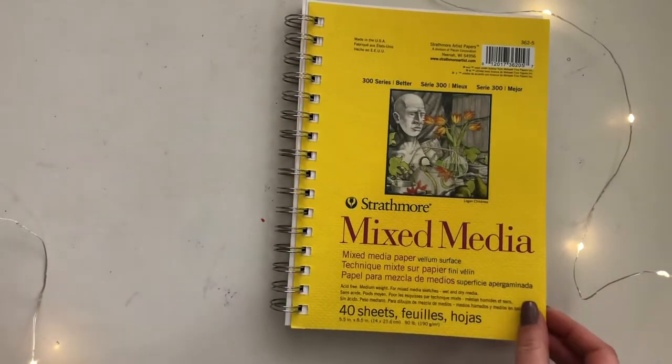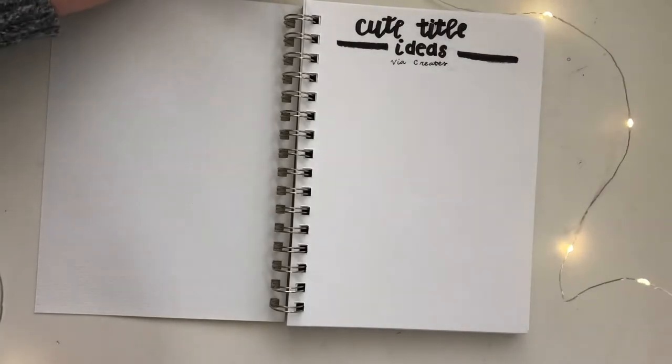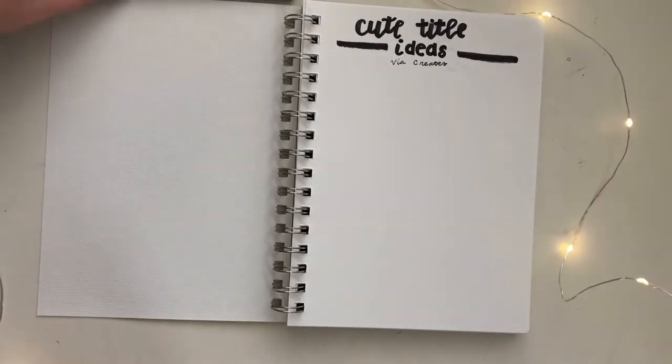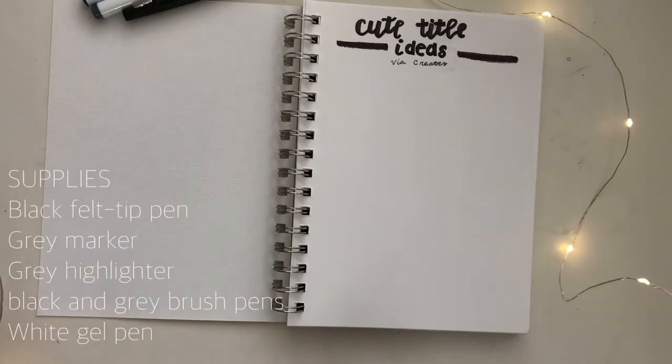Hello everyone, this is Via and today I'm going to show you some cute title ideas in a monochromatic theme. I'm only going to use black, white, and gray, which is pretty outside of my norm. I'm really excited to share these ideas with you guys and I hope you enjoy.